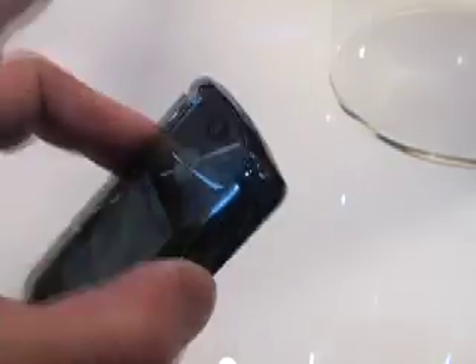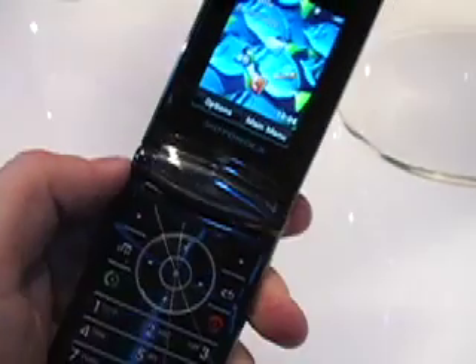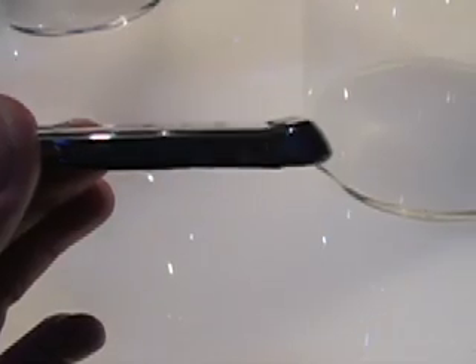You can see the hinge design — it's made out of aluminum, it's very solid, and you can see it's very shiny on the inside. One thing to notice is that the phone has lost the large chin that used to be at the end of the phone and housed the antenna. It has a very slim profile.